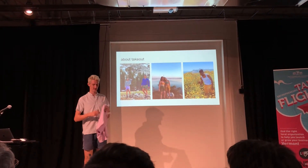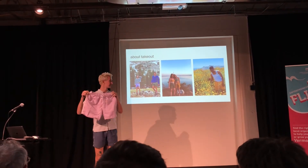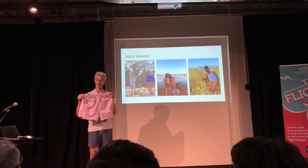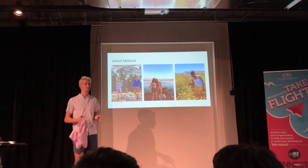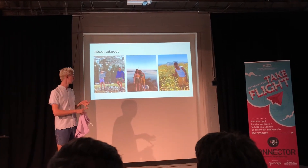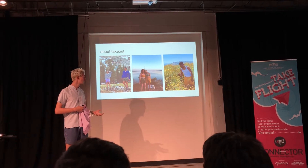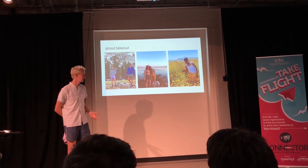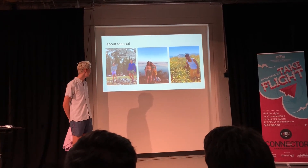These right here are Take Out Shorts. They are cute little unisex outdoorsy short shorts. They come in a bunch of fun different colors. They're really good for stuff like skateboarding, swimming, running, climbing. To this date, I've accrued about 4,000 followers on my Instagram page, and done about 13 grand in revenue since I started selling in April.